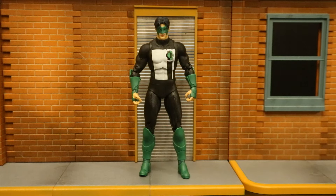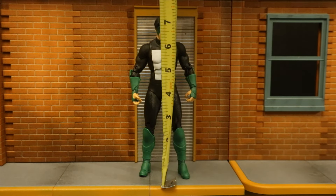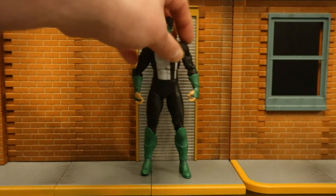Next, let's check out his height. From bottom to the top of his head, he stands at about 7.2 inches tall, which translates to around 18 centimeters.